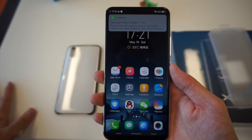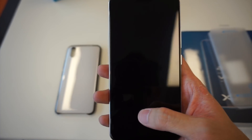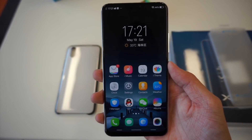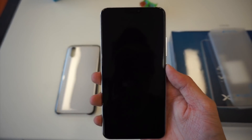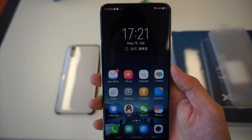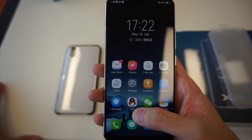Let's try the unlock first. Obviously it's seeing my face, so I'll move away from the camera. Wow, it's pretty cool — I really like this. And face unlock works really quickly too. I didn't expect it to be so good.